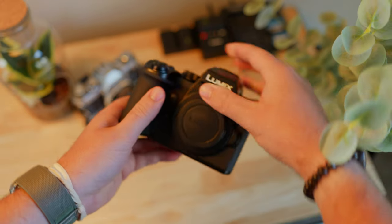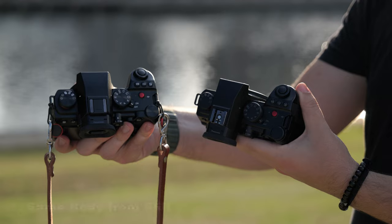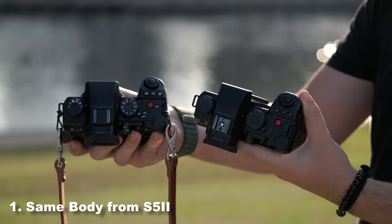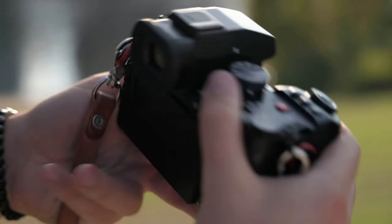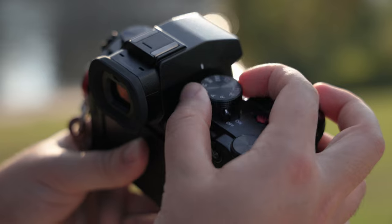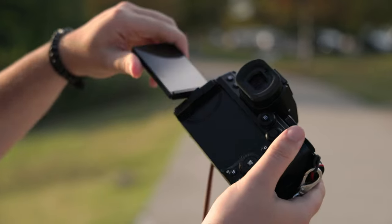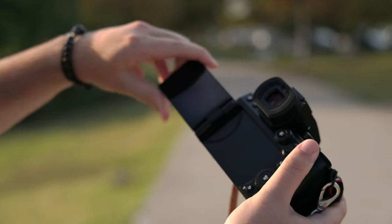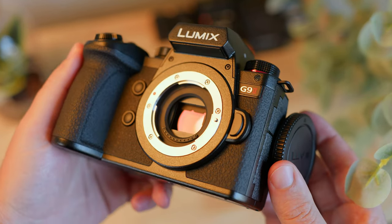The brand new Lumix G9 Mark II is a stellar new photography-centric camera packed with features, and they packaged it in the very familiar body of the S5 II. Comparing it to my Lumix S5 Mark II X, they look almost identical. The grip is deep and comfortable, the knobs on top are very tactile, the flip screen carries over, as does the EVF. The only real major difference in body design is the G9 Mark II logo on the front.